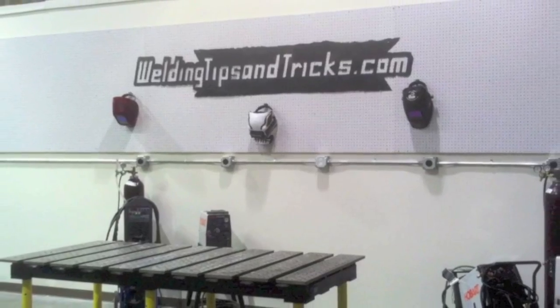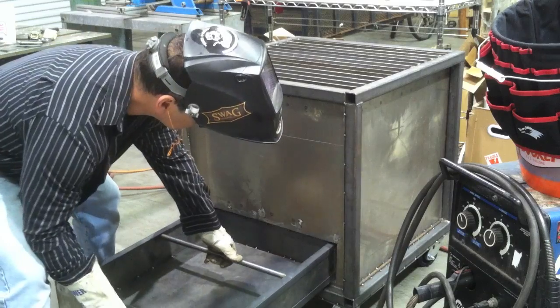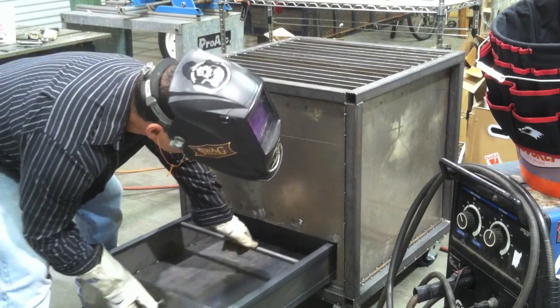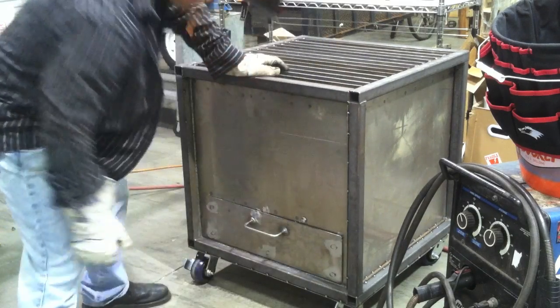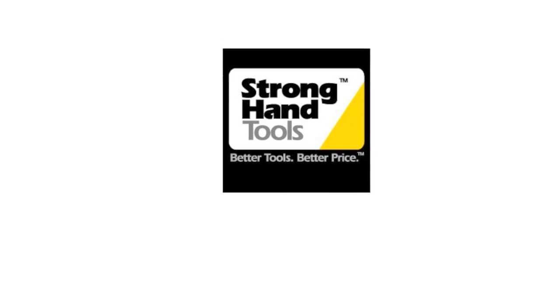Hey, this is Jody with WeldingTipsAndTricks.com. Today's video is about building one of the most useful things that any shop or school could have — a downdraft cutting table for using a plasma cutter, cutting torch, or even for welding and grinding. It's going to hook up to a fume extractor to get a lot of downdraft action going so you don't have to breathe that smoke. Any technical colleges would find this a great project for students — it's a safety item that keeps the shop safer with less fumes to breathe.